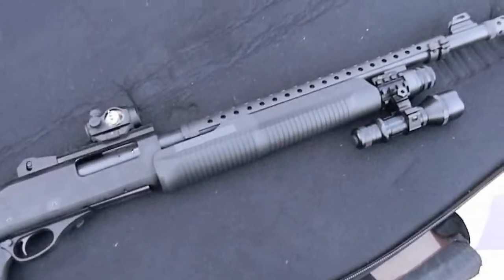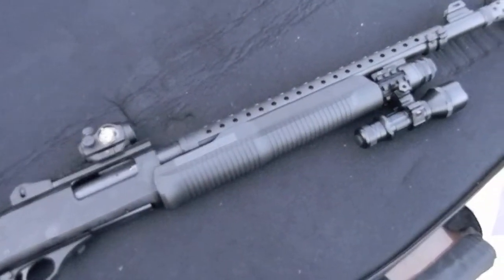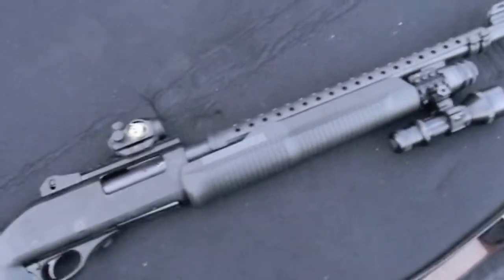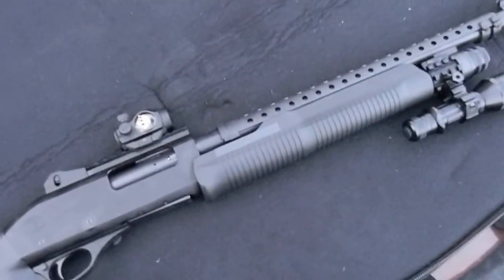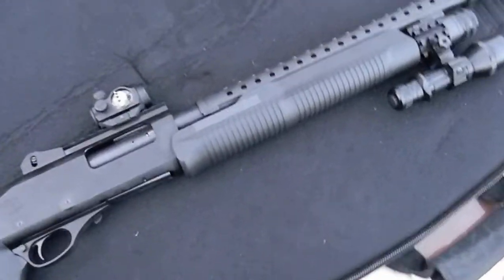Alright guys, just got back from the range, wanted to test the shotgun out. I didn't get any range footage because I was by myself — you know how that can be. You got to put on a tripod and then people start complaining about you filming, and I wasn't gonna get good angles anyway.